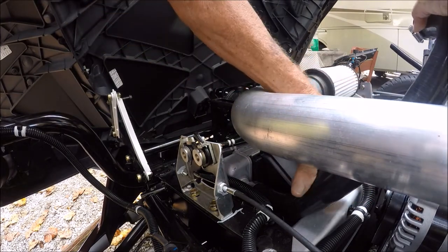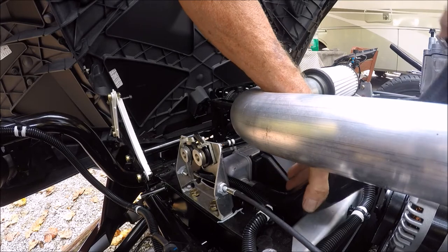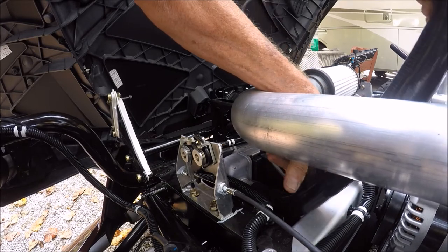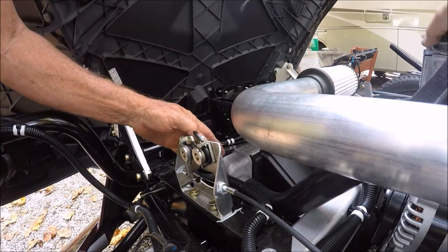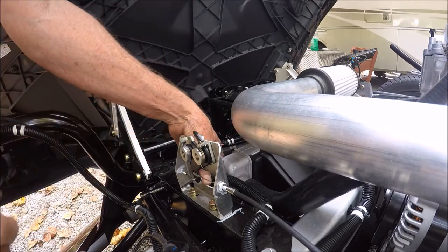We're going to do the lower — this is the upper radiator hose. We pop it on with some soap so it'll slide in good, and we simply wiggle and twist, wiggle, twist. Making sure the clamp wasn't too tight — and it wasn't. It slipped down, and then we're going to tighten that.